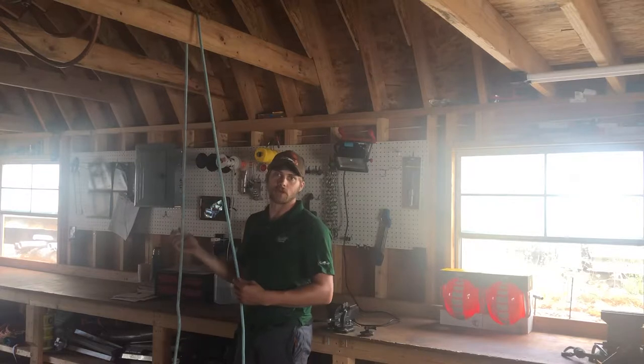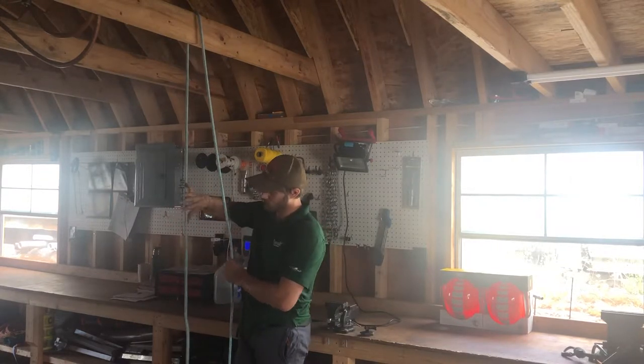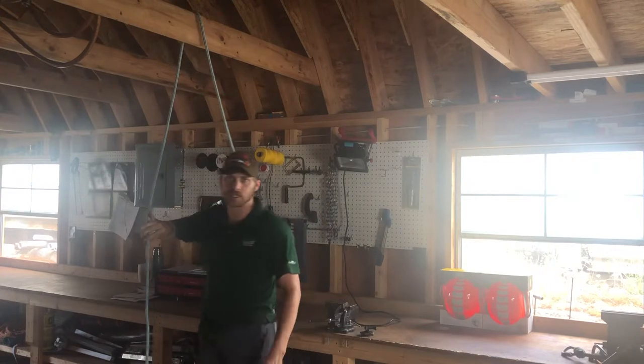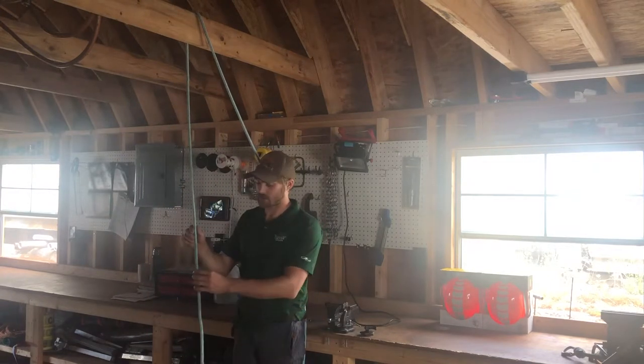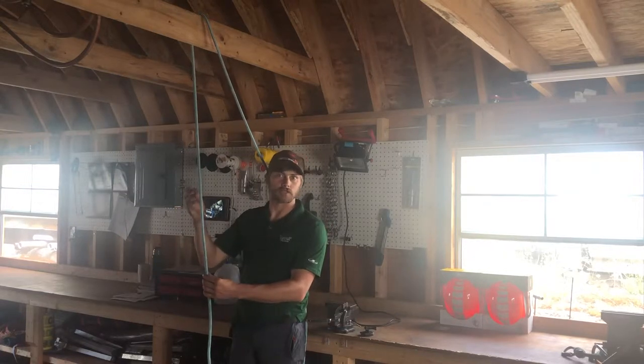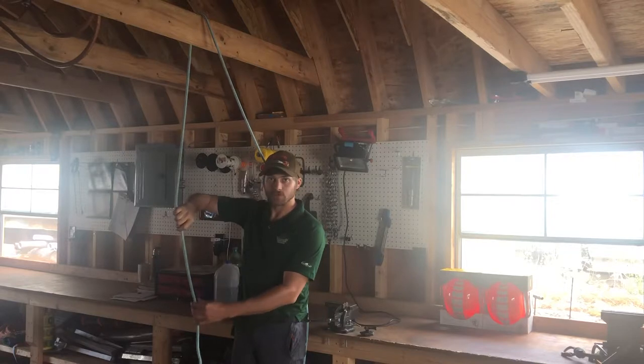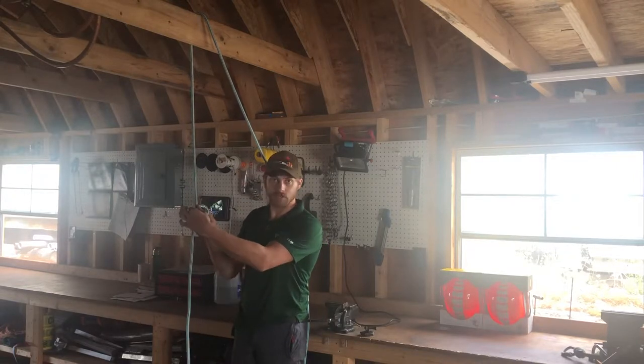If you can tie a bowline you can tie a running bowline. What I mean by that is I'm gonna ignore this leg of rope completely for a second. If you remember in my earlier video I showed how to tie a bowline — it's the same thing. You're gonna start your bowline right here. So thumbs down, thumbs up, and now I've got my loop.